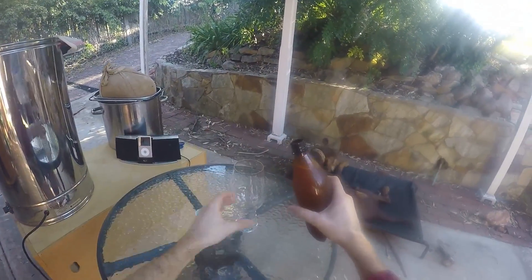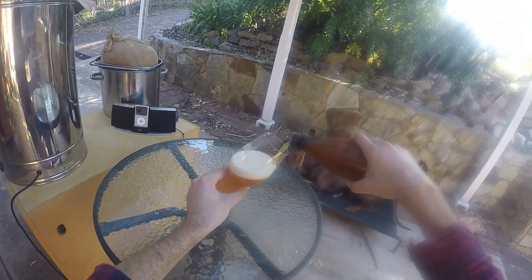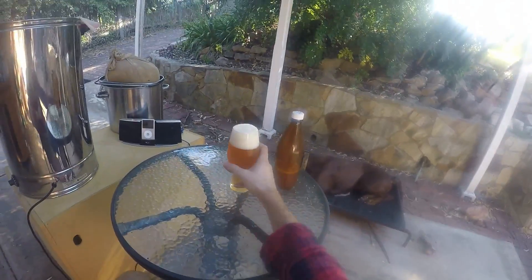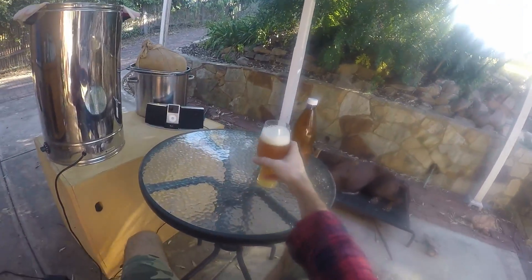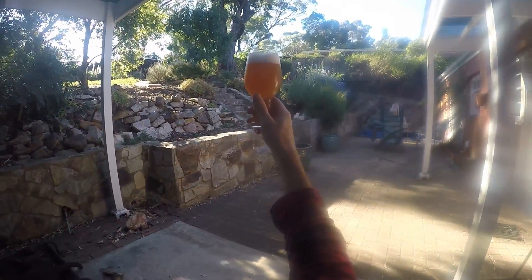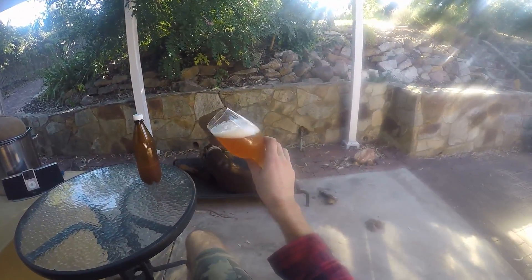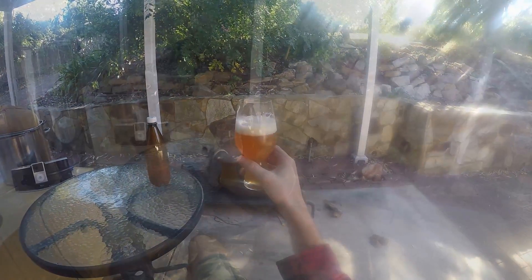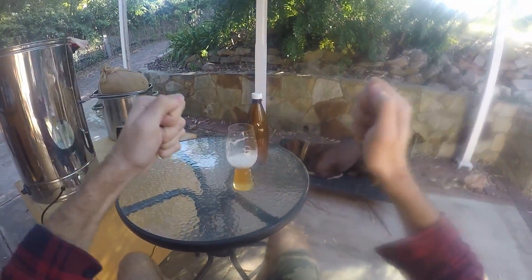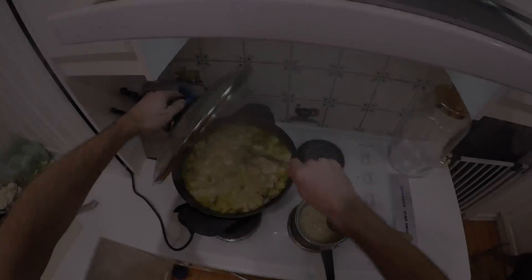Next up is my IPA, and this one I know is really good. The base was really simple — just 95% ale malt and then 5% crystal. It's a single hop Nelson hop IPA and it's a winner. The only thing is it's not exactly IPA-ish in its aroma because I don't think I put enough hops in — it was less than three grams a litre. So I can't quite give it two thumbs; I'll just give it one for not quite getting there.